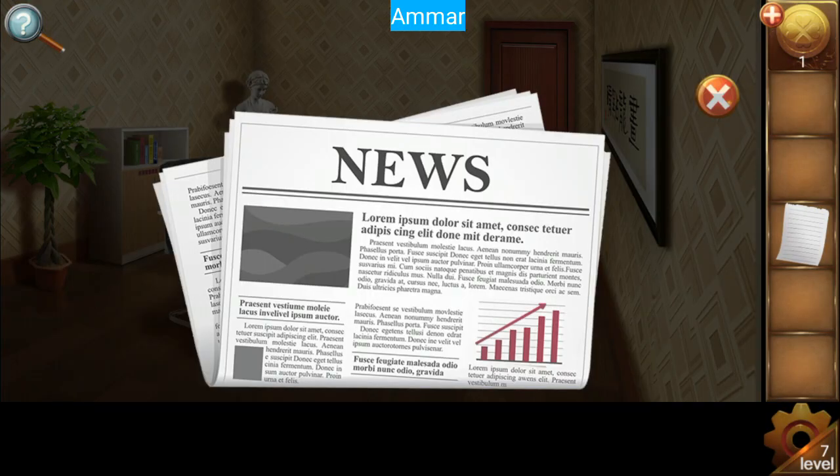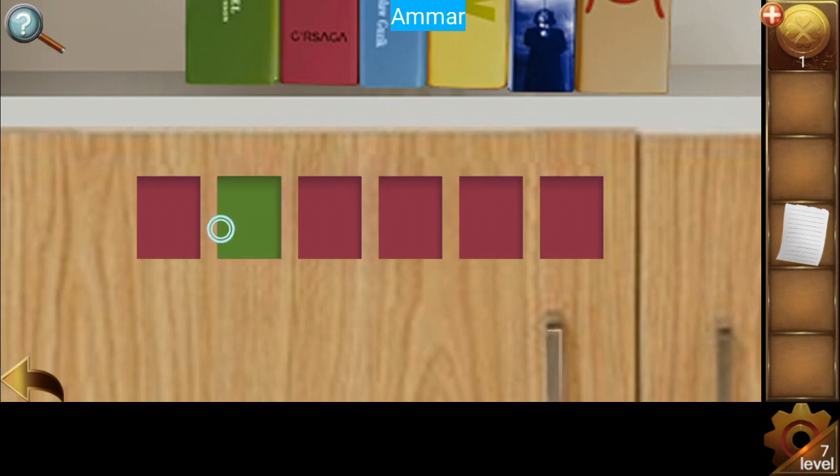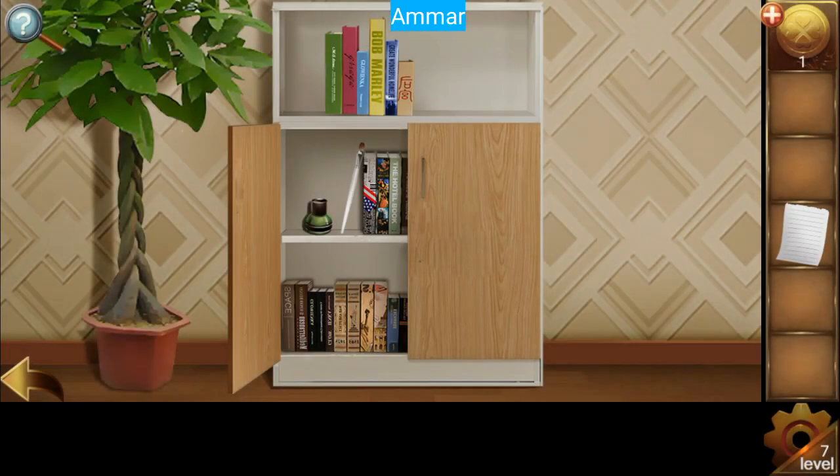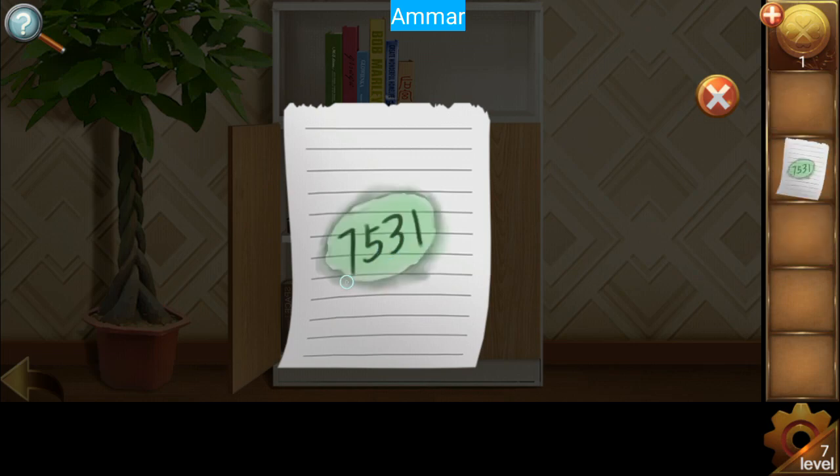If you look at the newspaper it says lowest to highest — gray, blue, dark blue, then green, red, and yellow. Blue, dark blue, then green, red, and yellow. Now get the brush and use it to get a dip. Click here and get the password: 7531.